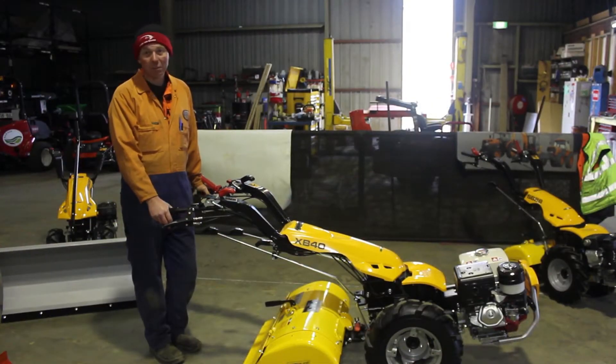This is the XB40 Pasquale walking tractor and we're going to do a run through on how the machine works and how to operate it.